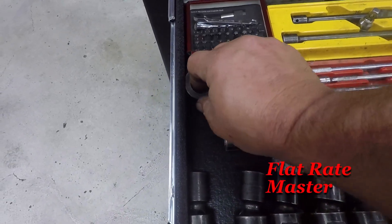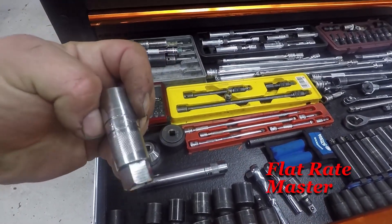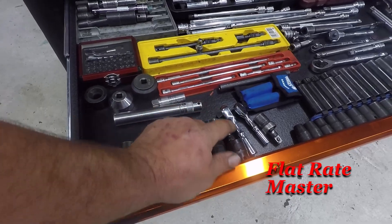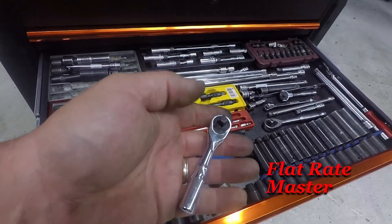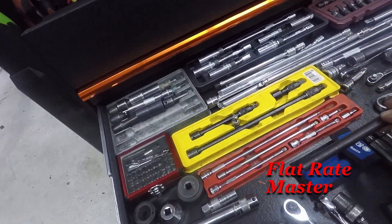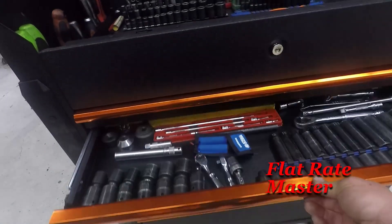Oil change sockets. Lug nut and lug stud installer. A couple extra spark plug sockets — I think that's a 14. And a long snap-on 5/8 spark plug socket. My half-inch drive swivels from 17 to 24, a universal impact swivel. These little stubby Matco ratchets — three-eighths and quarter-inch — these come in handy a lot. AST long 10 millimeter socket for BMWs. I've also got a similar set of 10 and 11 from Matco.